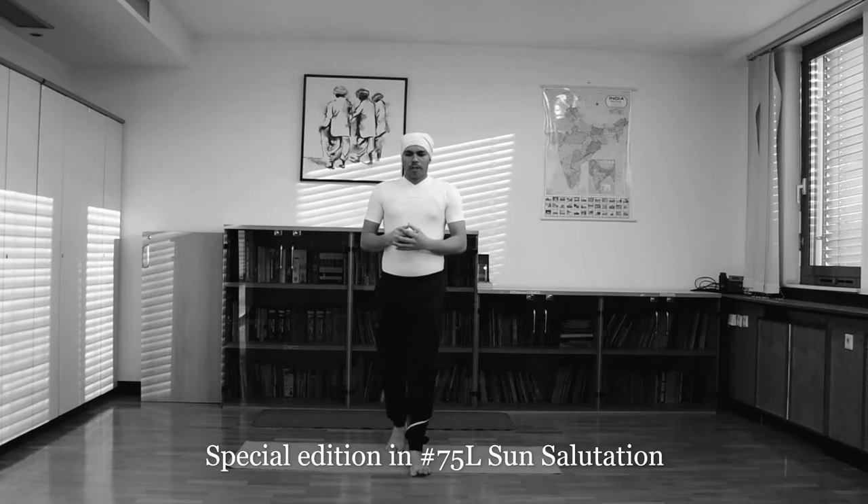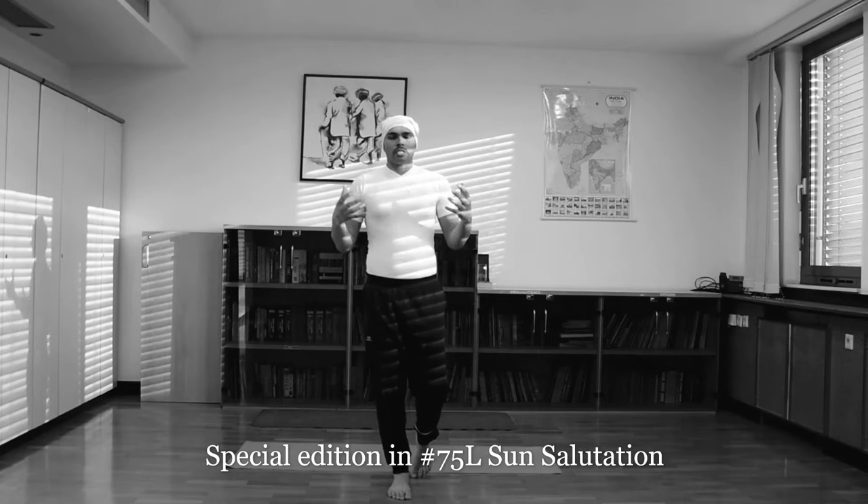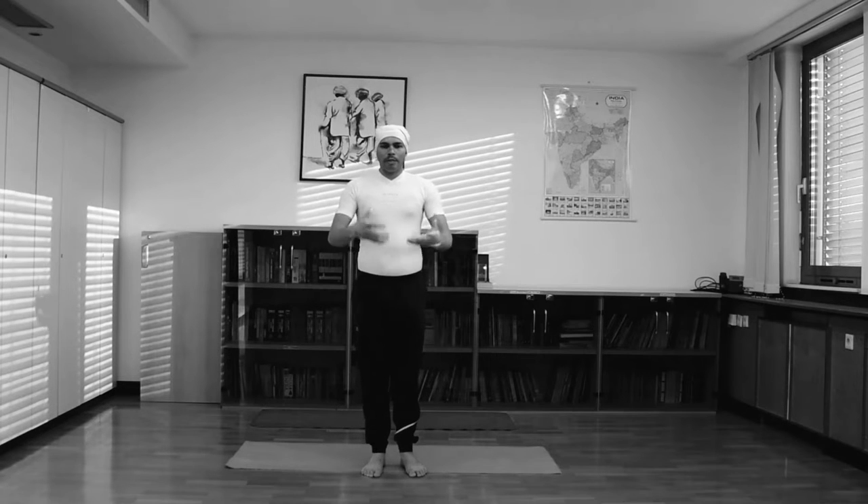Hello. Today I will tell you how to do the perfect Sun Salutation practice, Surya Namaskar. Step by step I will tell you.